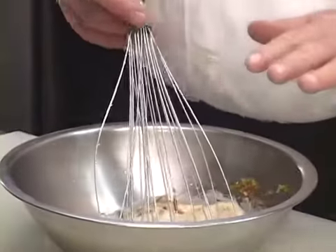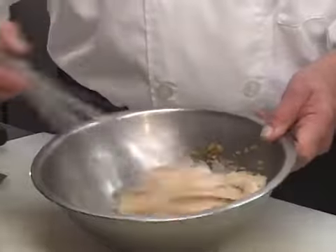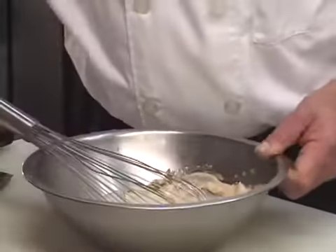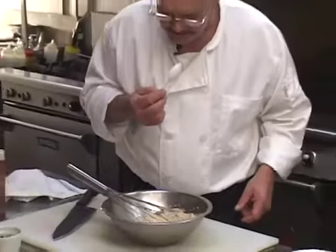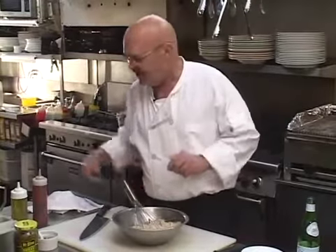Let's face it, Thousand Island Dressing is great for dipping raw vegetables in. Anyway, here's how you make it. Let me just taste it for a second and make sure that it tastes like Thousand Island Dressing. It tastes exactly like Thousand Island Dressing.